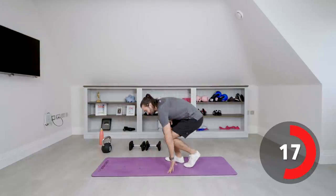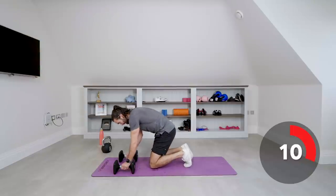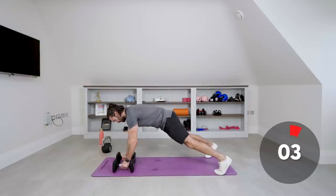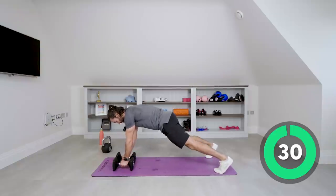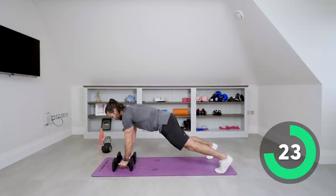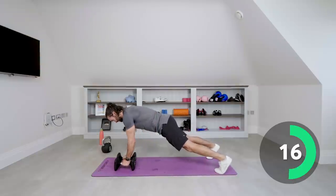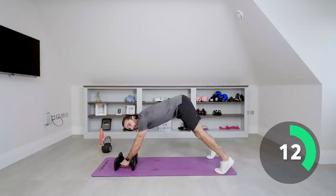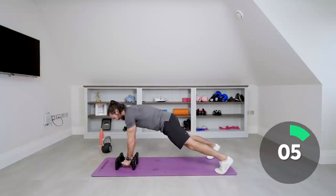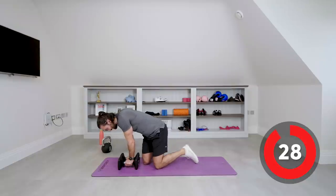Next exercise is the renegade rows with the dumbbells. If you can't do these because they're too tough, just hold a high plank. If you can, row the weight towards the hip without rotating your hips — this is really focusing on the core. Squeeze those abs, lock it all in, squeeze your glutes, squeeze your quads. Stay in that nice high plank position, pull it towards your hip, squeeze and lower. Good set, well done.